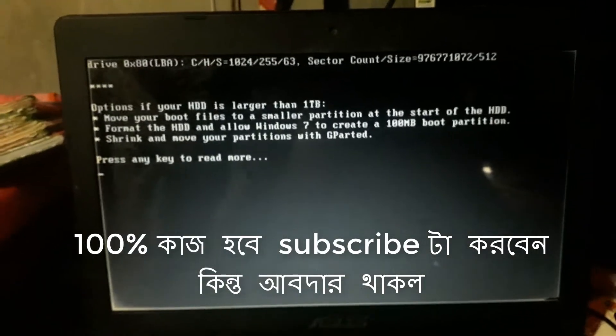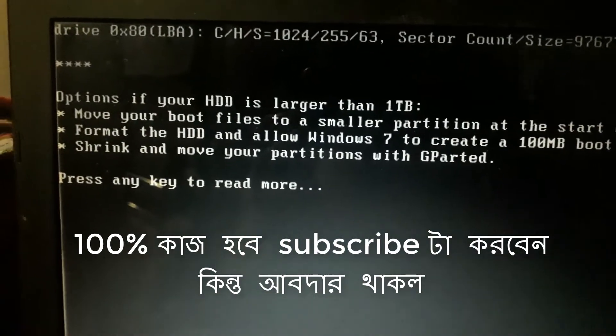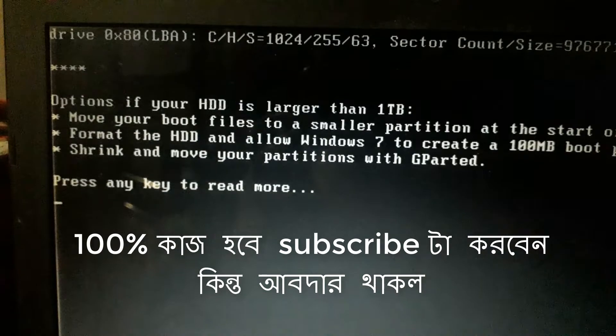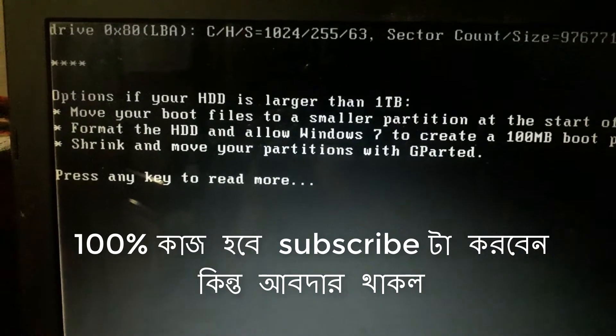This is our computer. If your HDD is less than 1TB, move your boot file to a similar partition. Start or format the HDD and follow Windows 7.